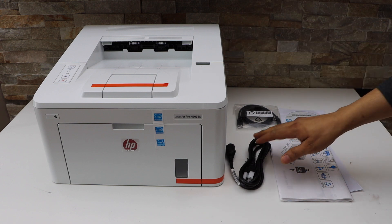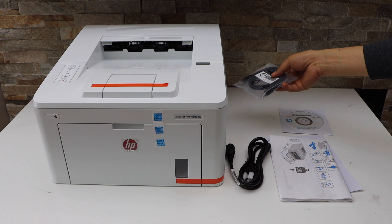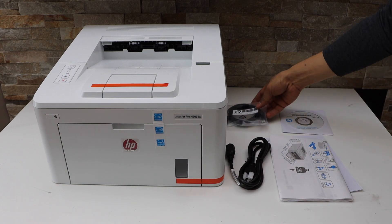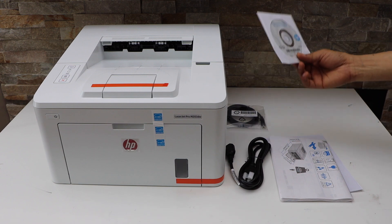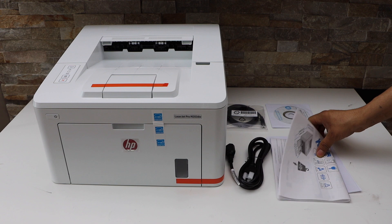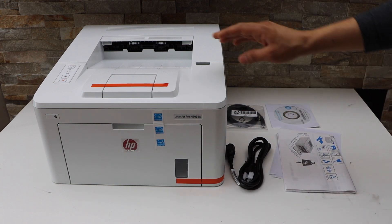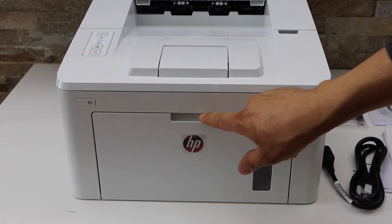Here is our printer — that's the power cable, it comes with the USB data cable so you can use it directly with your Windows laptop or MacBook. It also has a CD with the drivers you can load the drivers using it. You also get the manual.